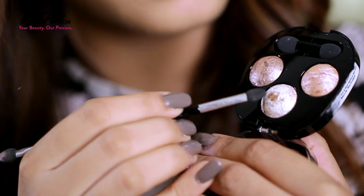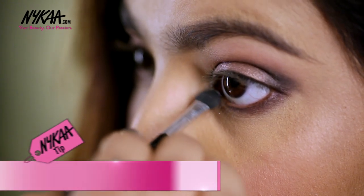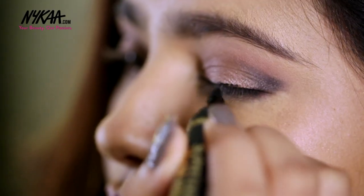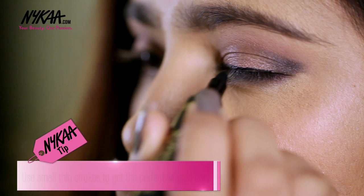Using the lightest shade in the Makeup Academy Merge Trial Eyeshadow I'm placing that in my inner corner. To define the look I'm using the L'Oreal Paris Super Liner Black Buster and creating a winged liner.